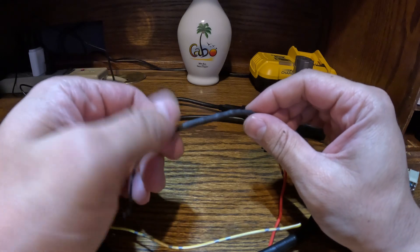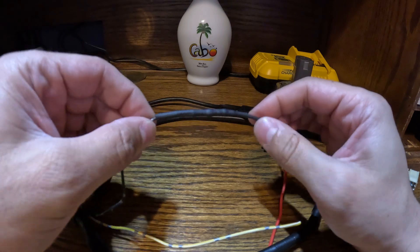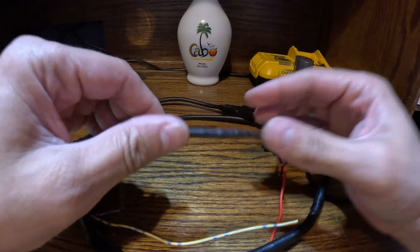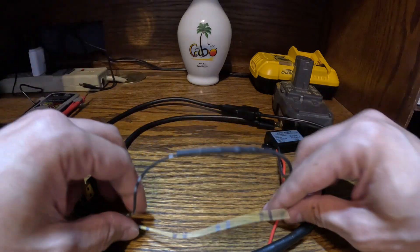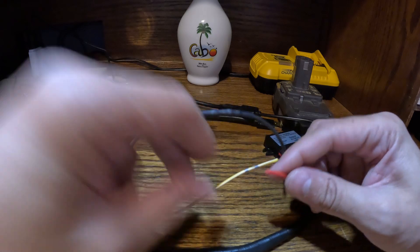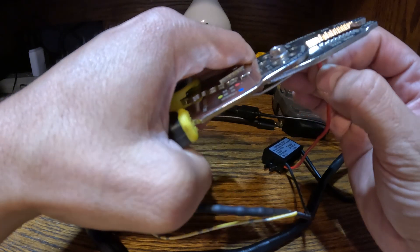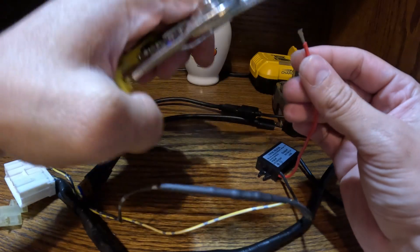Just let that cool off a little bit — I've got a pretty good connection there. I'm going to do the same thing with the yellow wire and the red wire; these are both positives, I've already confirmed that. I'm just going to snip the little end of the cap that they put on here.